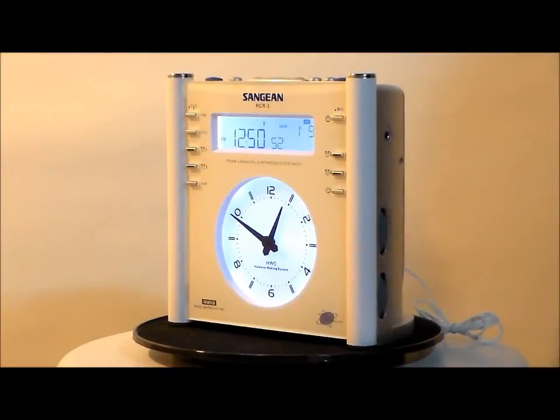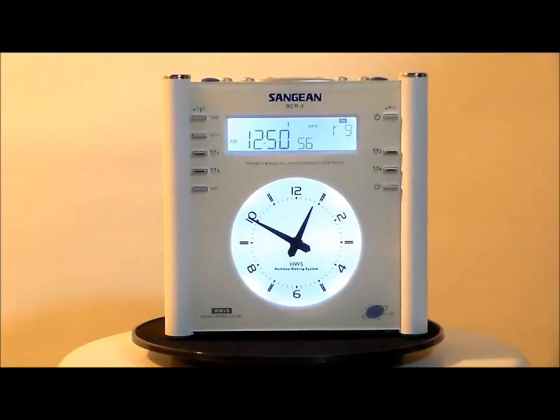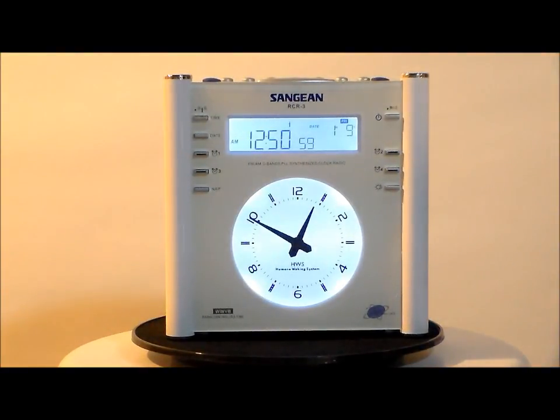Look at the quality of this clock — this is stunning. That's why I call it the Ferrari of alarm clocks. Really, it is quality by Sanjian.